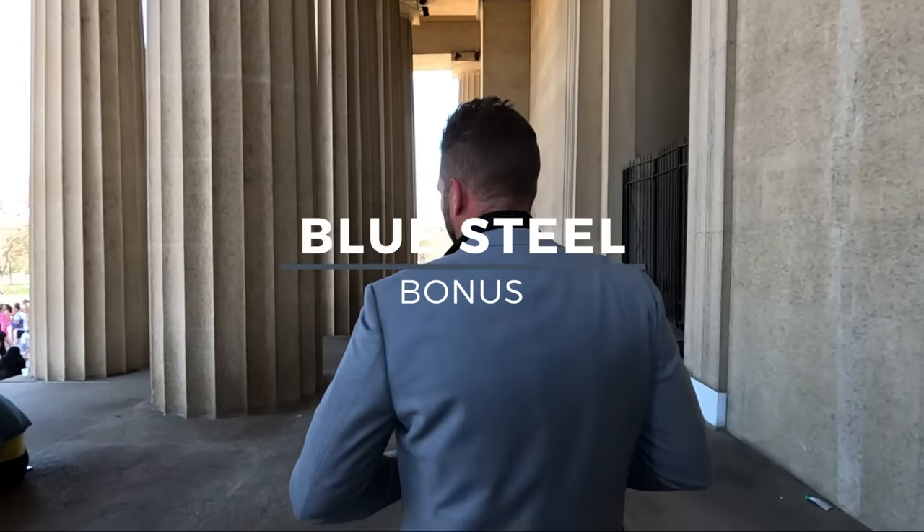And bonus pose: the Zoolander. All right everybody, that's a wrap. Hopefully you enjoyed that — that was ten poses. I definitely gave you more than ten poses and we probably went more than two minutes, but hopefully it was worth it. Have fun with your clients. You're seeing how in a very small space, without a whole lot of movement, we can get some really killer portraits of your men. Get to it.